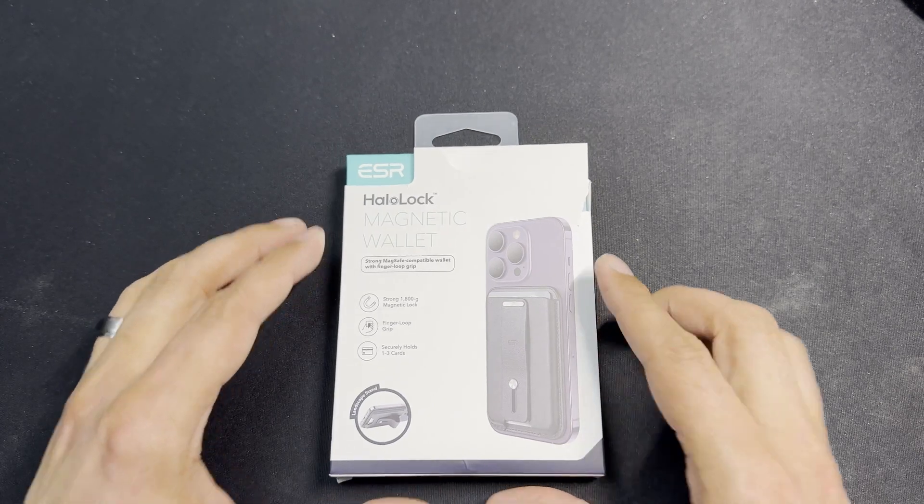Flip it over and you've got the HaloLock MagSafe ring. The reason the arrow points upward is important — if you put it on a case upside down, it's not going to stick properly. The magnets are strong but it won't sit right that way. When you orient it correctly, it locks on securely. ESR consistently delivers great magnet strength.